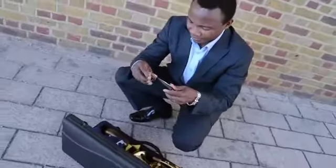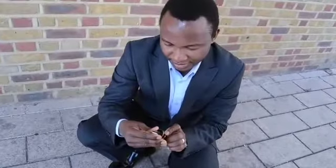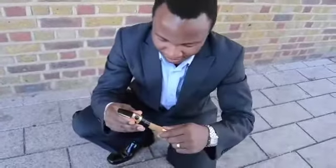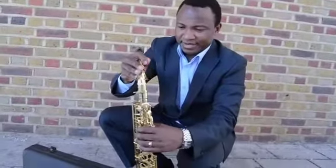Make sure it's alive. Let's see — it goes on, there. Then I put it on — beautiful saxophone.